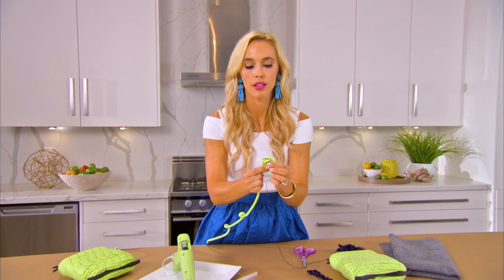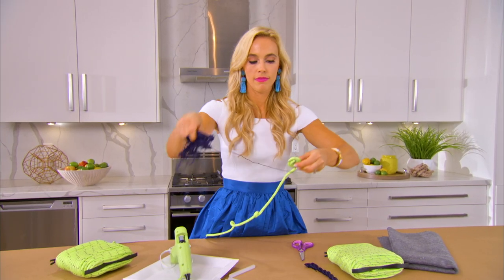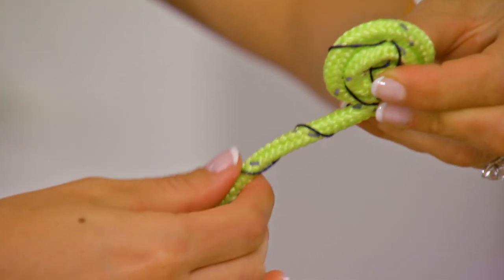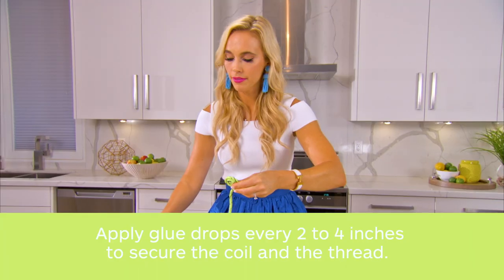Once you're done your rug you can actually just go crazy with the glue on the back to make sure that it's nice and secure. Then we continue to roll the embroidery around the rope and apply the adhesive.